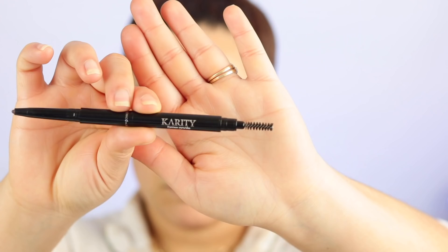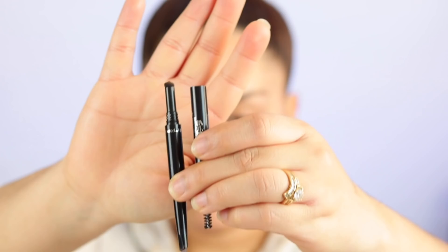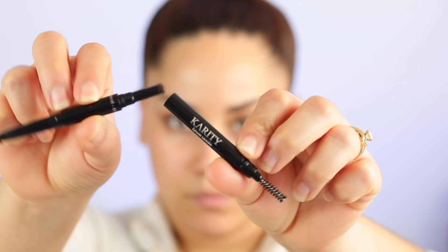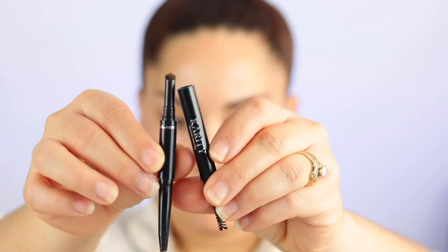So this is the Karatee Brow Goals, a 3-in-1 brow pencil. It comes with a powder, a brush, and then the brow pencil. I honestly feel like I haven't used this in a while just because it has so much going on — it has a pencil, and then a powder that I don't really even know how to use. I'm just going to use the pencil side on my brows like I normally do, brush them out. Another thing I don't like is how thick it is; it's kind of hard to get those precise lines.